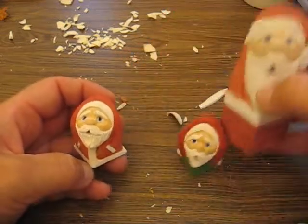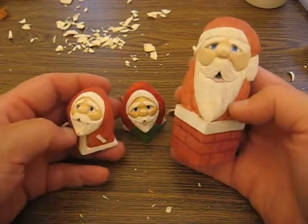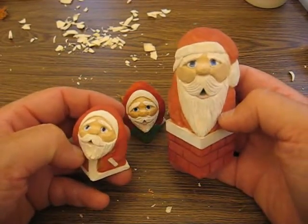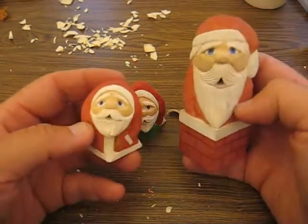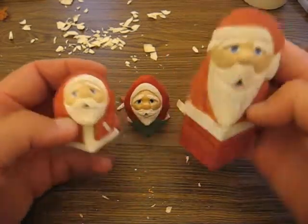Hi folks, welcome back to the Carver's Witch Shop. This is Arlene once again. I just want to show you three Santas that I have posted on eBay again. They're going to be on for the next three days, and once the sale is over I'll either put a sold sign on each one of these or explain these just really quickly to you.